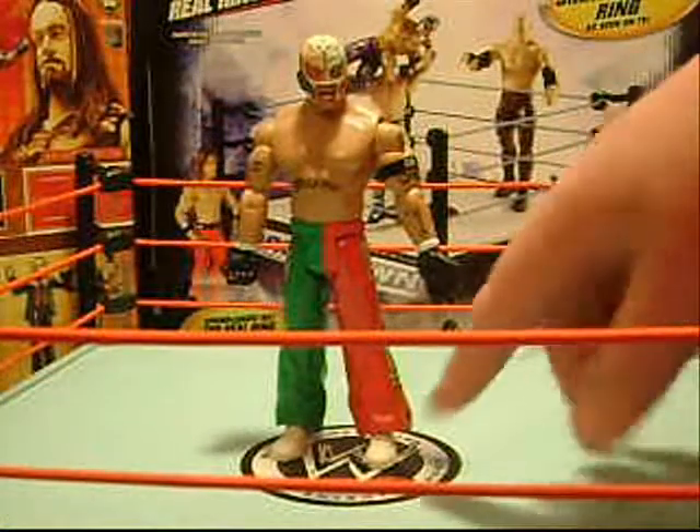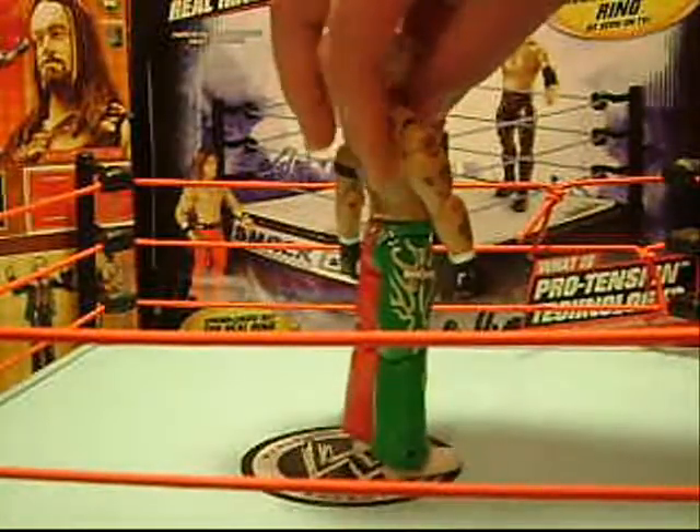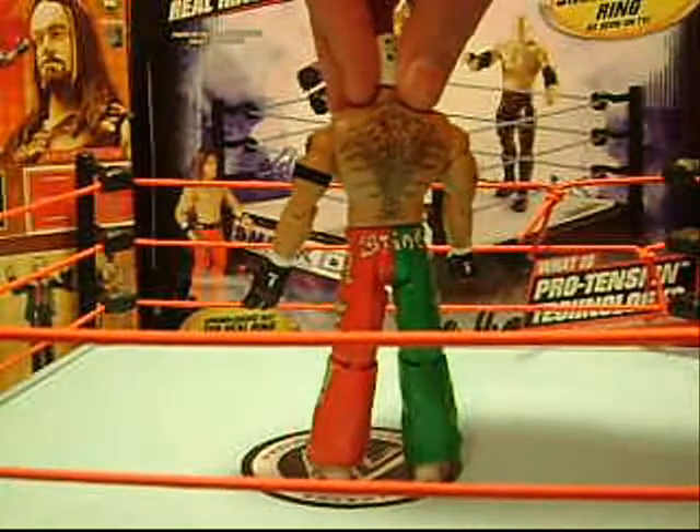Let's take a look at Rey. He's got white shoes, red and green pants. Rey's written down one side, a cross design on the other side.